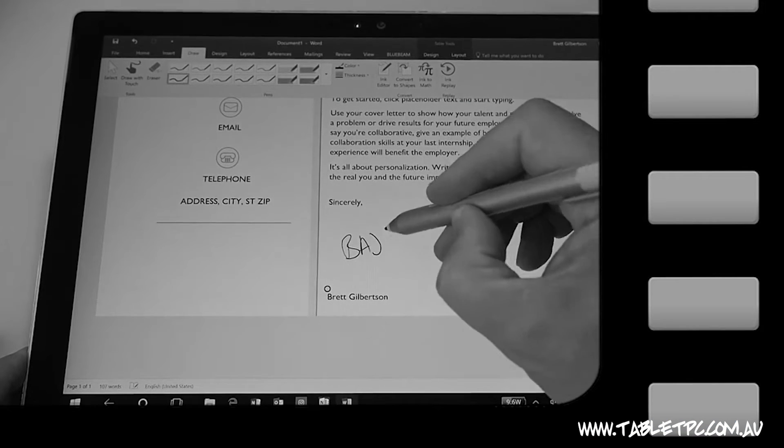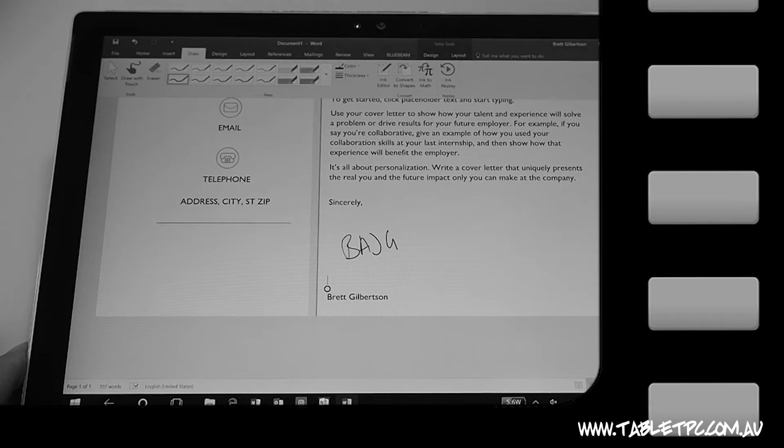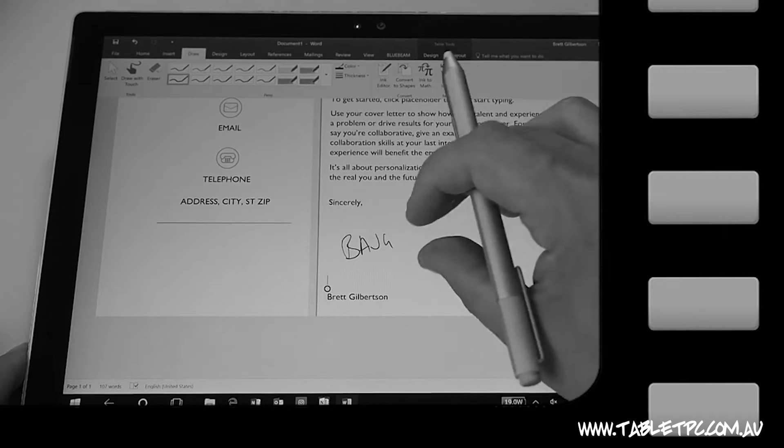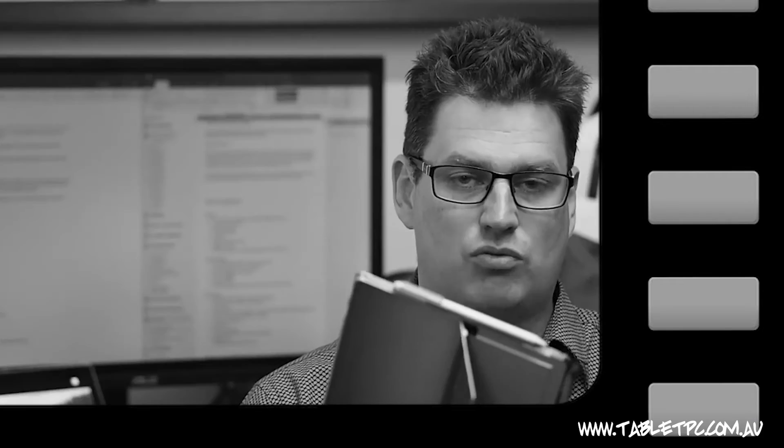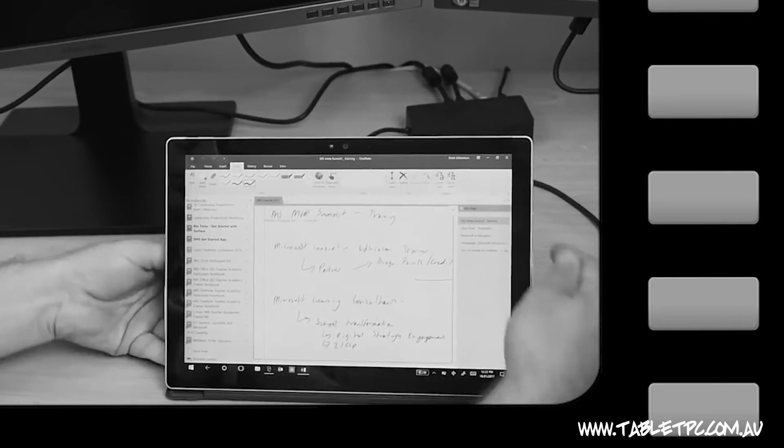Number one is tip number one: how to sign a Word document with your Surface Pro. Number two is tip number three: how to take notes on your Surface without using the keyboard — get yourself set up right to take notes and get the keyboard out of the way. Watch that video to find out how.